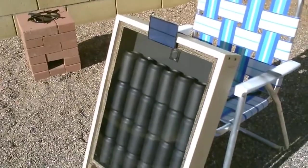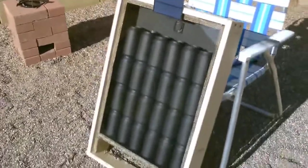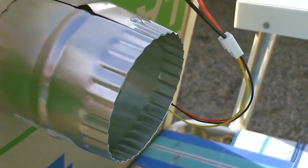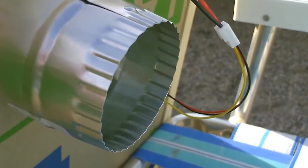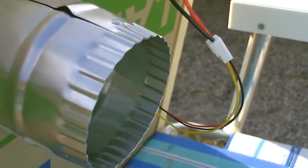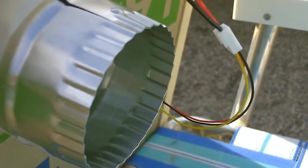I'm getting as high as 153 out of this thing, with about 55 degrees out. There's a close-up of the duct — 3 inch diameter duct, perfect for a small heater like this. That's going straight into the house.